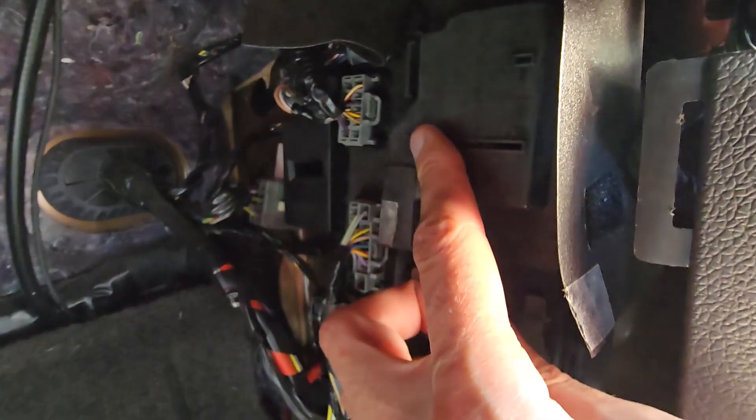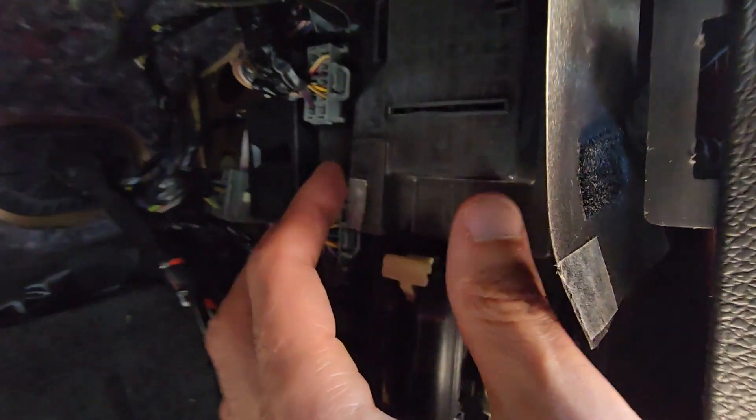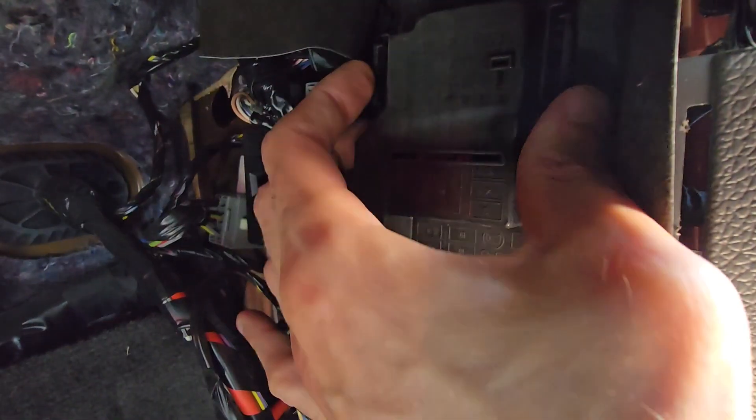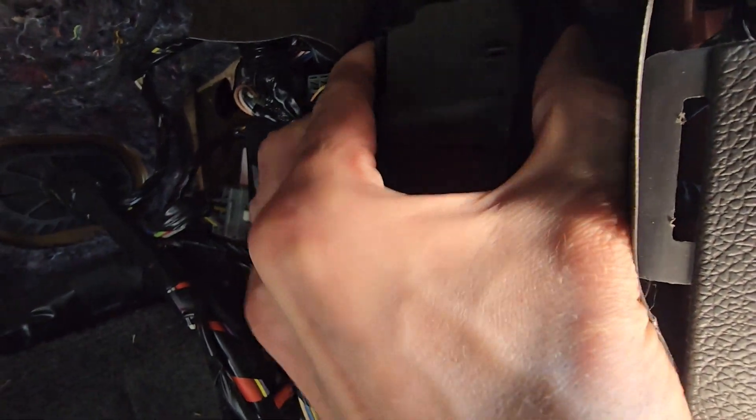On top of this cover you have a small fuse diagram. To remove the cover you have two black tabs — one here and one on the opposite side — you want to press them at the same time and pull towards yourself.